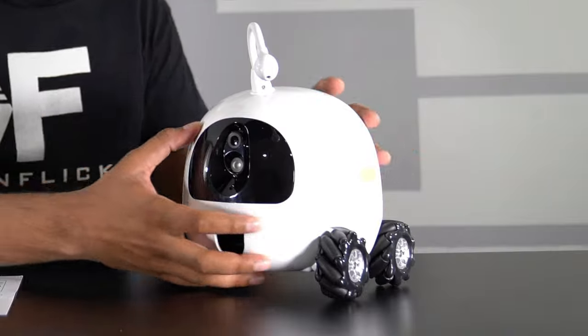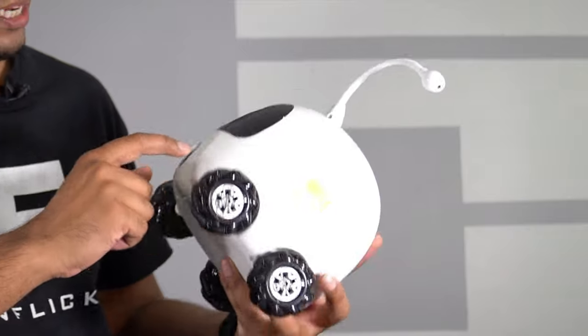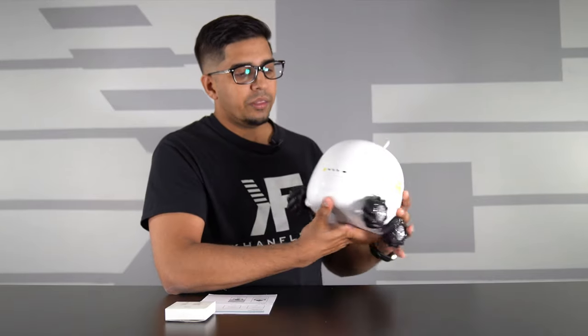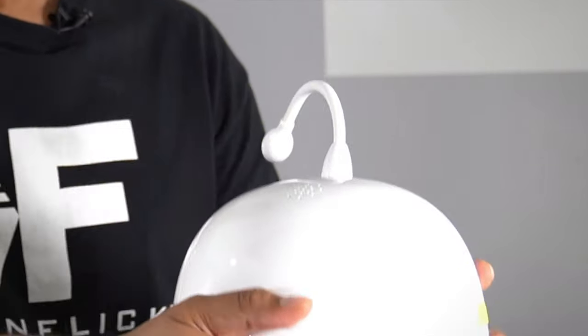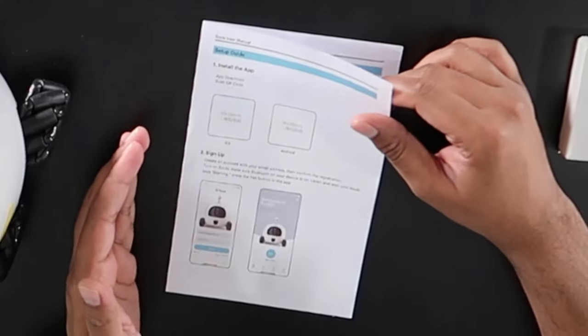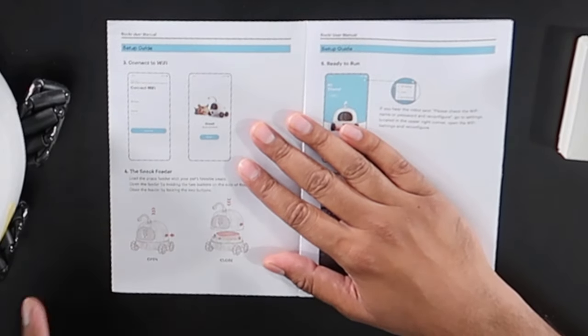There is a speaker on the top, you've got your camera, a light, our snack dispenser spot, and on the back it showcases the battery life and charger ports. Let's take a quick look at our user manual before we start it up. There is an app which works via iOS and Android, and then the snack feeder is over here.